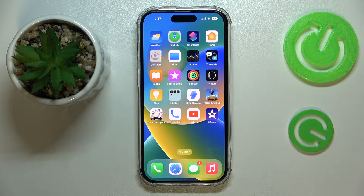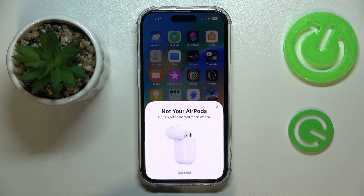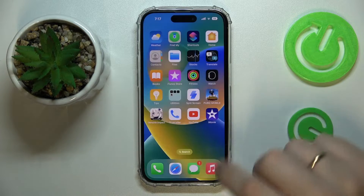Hello everybody! In this video tutorial we would like to demonstrate how you can add the AirPods to the Find My application on your iPhone 14 series device.